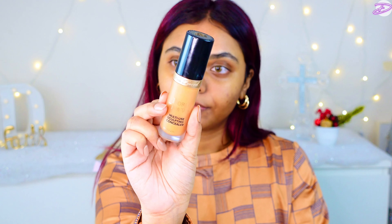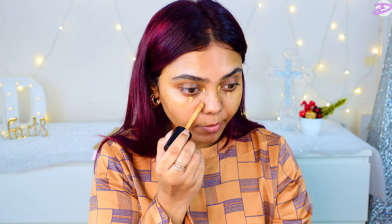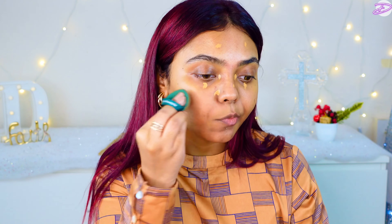To color correct, I'm using my Too Faced Born This Way Concealer in the shade Warm Sand. If you're around my skin tone, I would highly recommend using this shade. And another pimple right there. Now that I've applied it, I'm going to blend it out using this makeup sponge I got from Amazon — the link will be in my haul video.